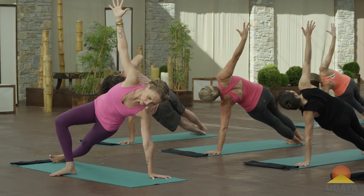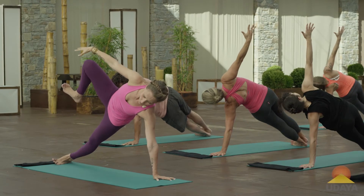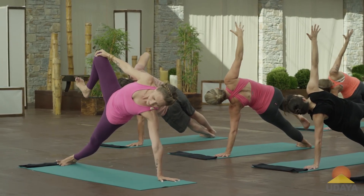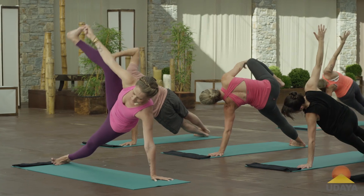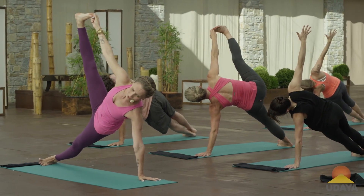Ground your left fingertips, push the earth away, lift a little higher. And then if you want to go for a more difficult option, lift your right leg up. Hold the right knee with your right hand — maybe that's all you do. Or maybe you're going to reach down and grab the right toe and extend your right leg up to the sky as high as you can. Full breath.